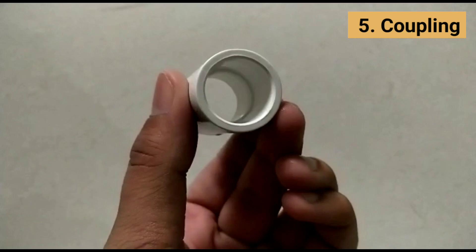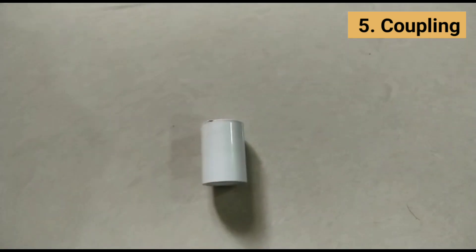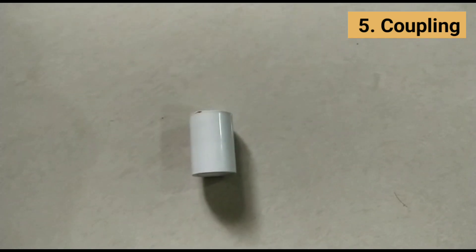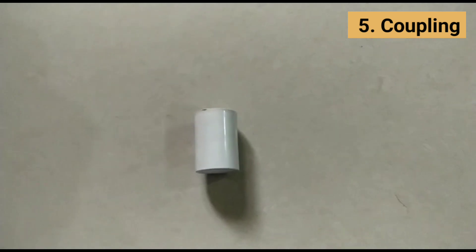A coupling or coupler used in piping or plumbing is a very short length of pipe or tube, with a socket at one or both ends that allows two pipes or tubes to be joined, welded, brazed, or soldered together.